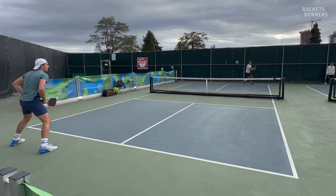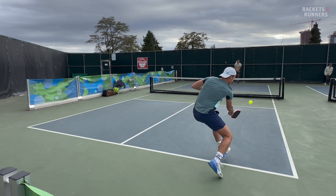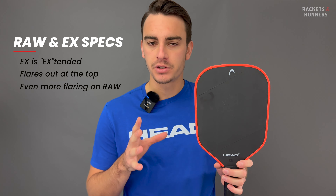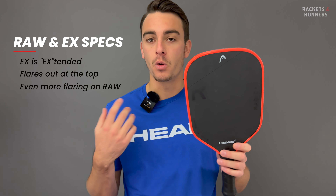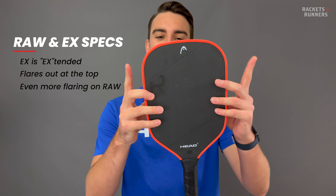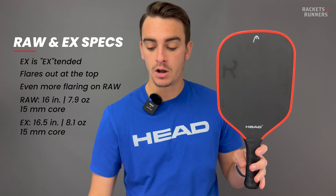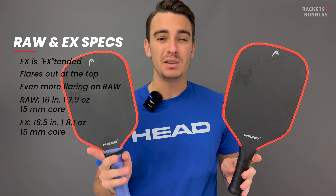Flaring the paddle out near the top definitely has an effect on playability, so we'll talk a little bit more about what it does in a second. If it's not super obvious on the X, the flaring is even more substantial on the Raw — you can really tell how much wider it is near the top than in the throat. This one is 16 inches long, and the X is extended at 16.5 inches.